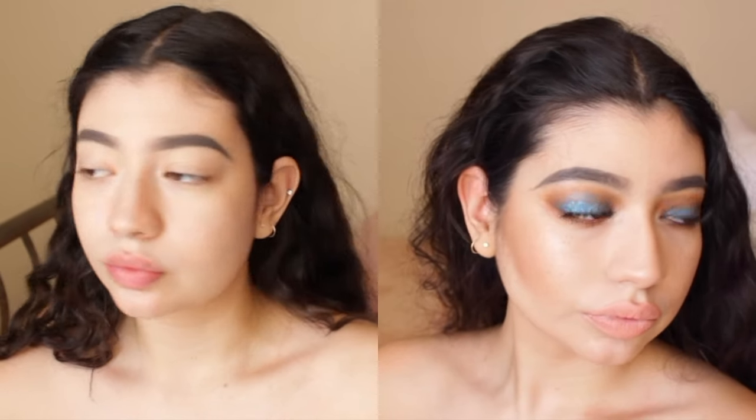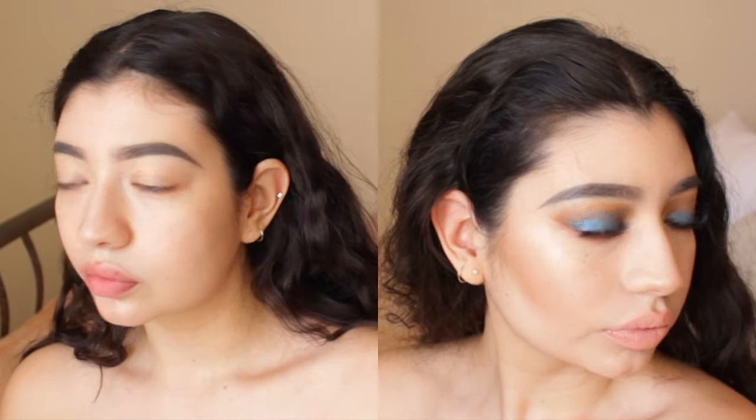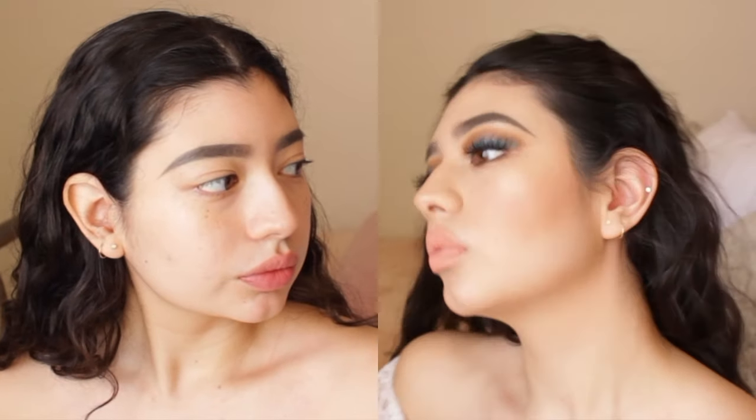Hi guys, so today I have more of a get ready with me type of video where I just put music throughout the whole entire video. So if you would like to see how I got from left to right, keep on watching.